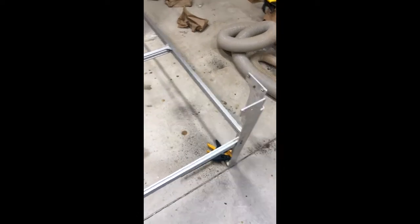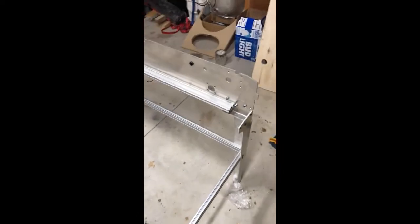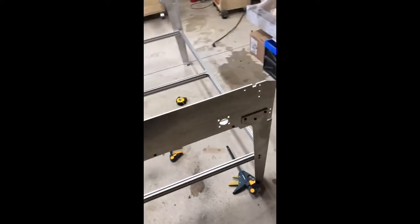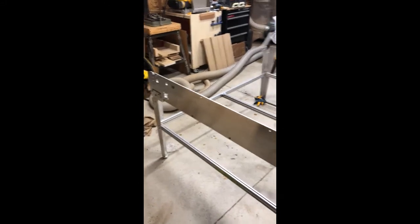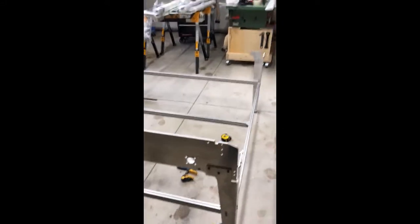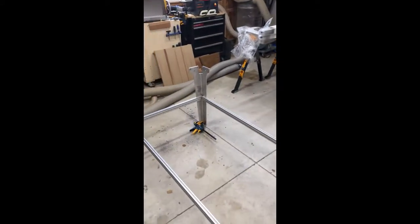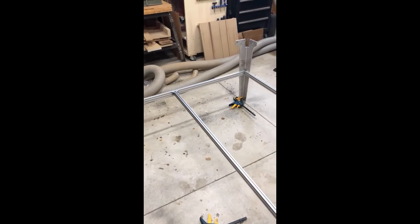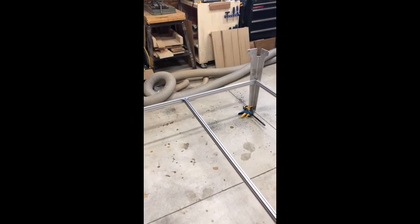With the help of some quick clamps and a little bit of cursing and swearing and throwing stuff, I now have the basic leg kit put together with the front plate. Everything squares up really well once that front plate goes on, and the back end will square up really well once the back end plate goes on. I will square this up completely and level it to my floor — I've just got to decide exactly where it's going to sit.